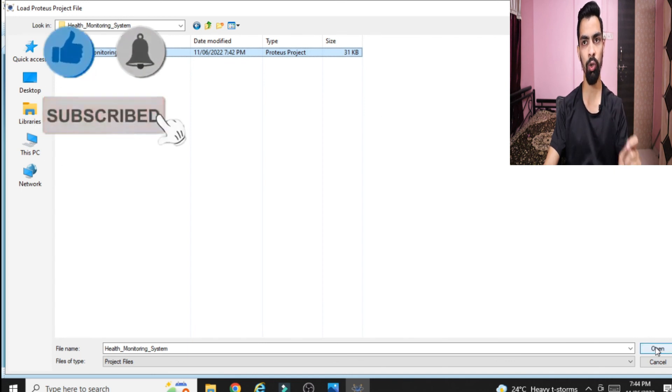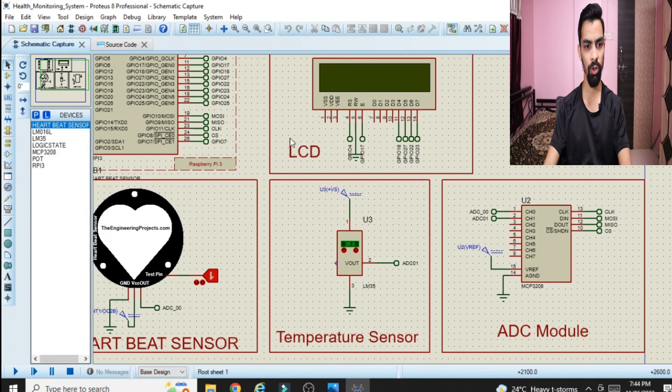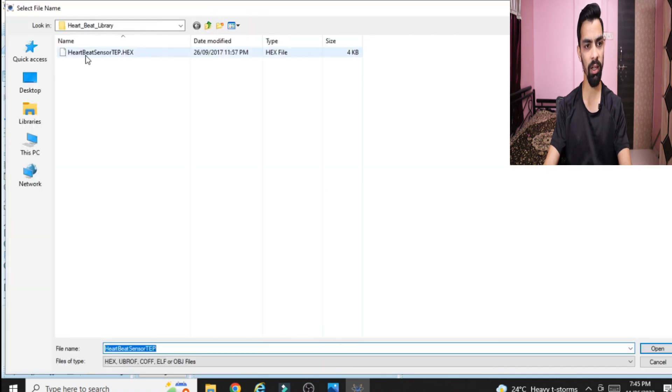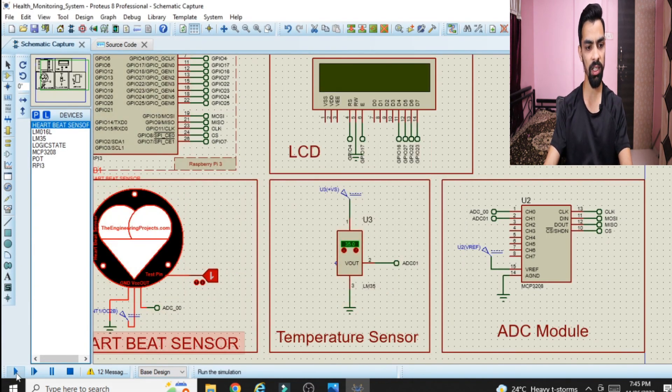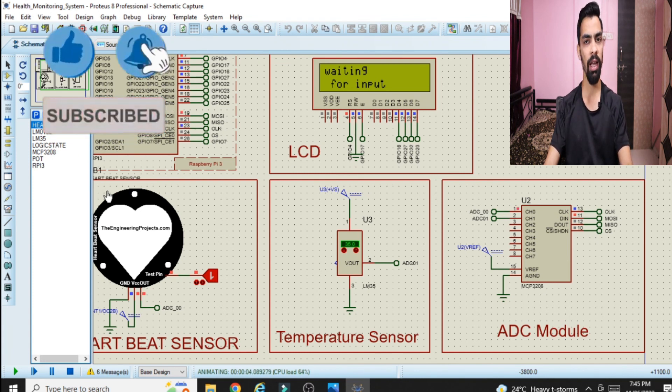Open the file 'health monitoring system project'. Make sure you have Proteus 8.9 installed. The ready-made project will be available. Before running, load the hex file into the heartbeat sensor — double-click the heartbeat sensor, navigate to the folder, and load the 'heartbeat_sensor_temp.hex' file provided with the first part. Click OK, then click the run button. You will see the welcome message and the project starts working. If you like the content, please click like and subscribe.